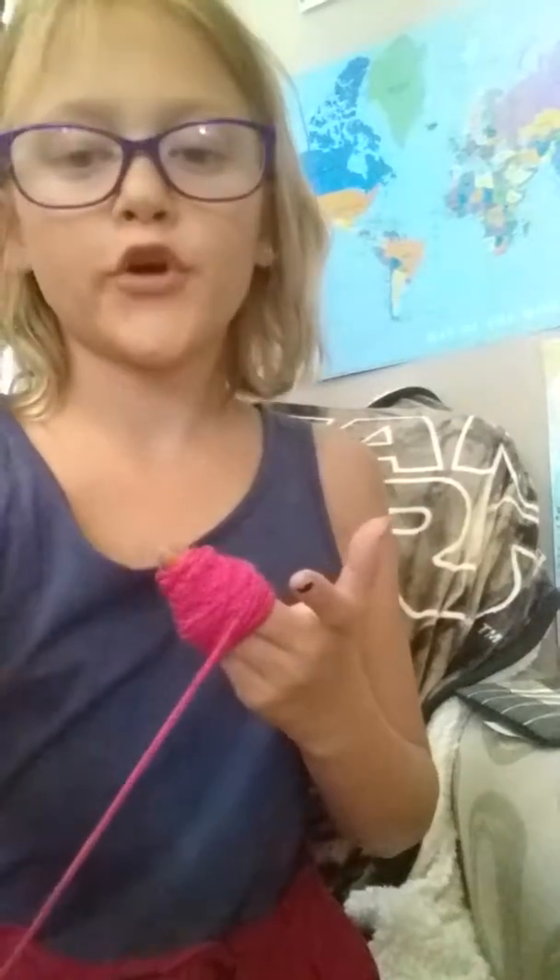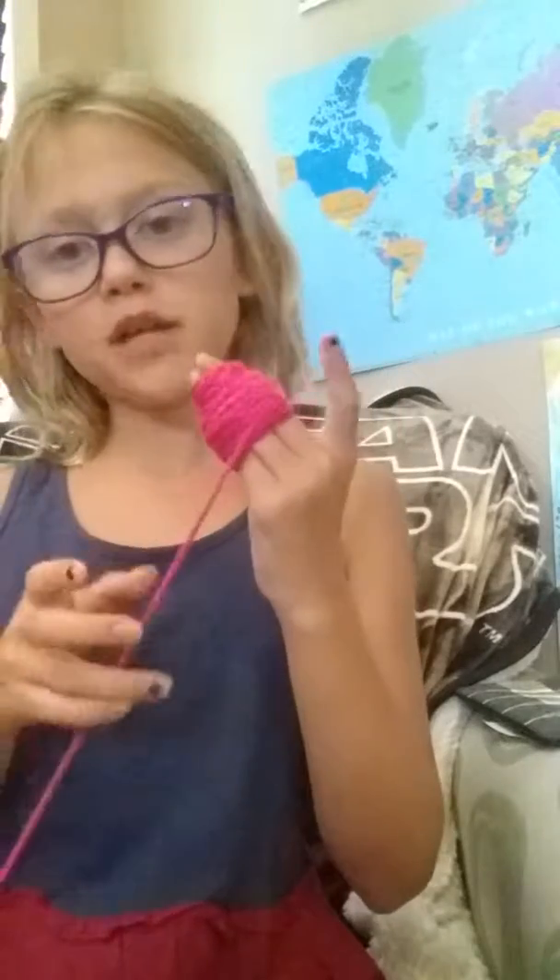Okay guys, first you're gonna want to get the end of your yarn. I like to put one part between my pinky and wrap it around three fingers. You're going to want to wrap it around a lot — as big as you want your puffballs to be. I wrapped mine pretty big, so I'll show you about how big mine get.